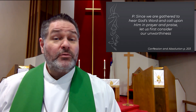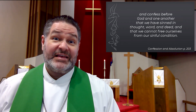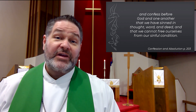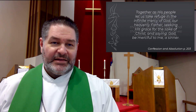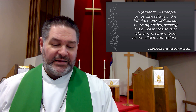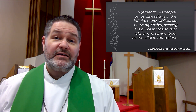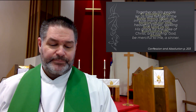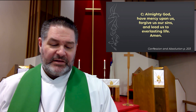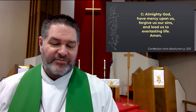Since we are gathered to hear God's word and call upon Him in prayer and praise, let us first consider our unworthiness and confess before God and one another that we have sinned in thought, word, and deed, and that we cannot free ourselves from our sinful condition. Together as His people, let us take refuge in the infinite mercy of God, seeking His grace for the sake of Christ. God, be merciful to me, a sinner. Almighty God, have mercy upon us. Forgive us our sins and lead us to everlasting life. Amen.